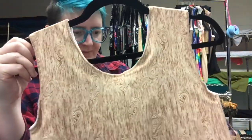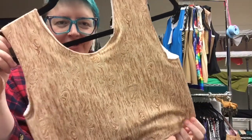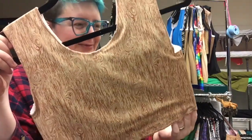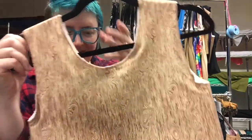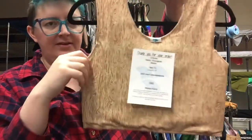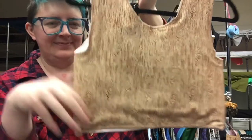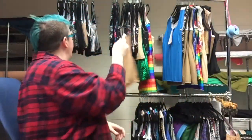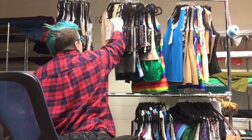Number 19 is a wood grain print, which I adore. I love it when there's fabric that makes it look like other materials. Size 7½, length 14 inches, and it has a stiff insert. Here's the front, here's the back, here's the wood grain. That was number 19.